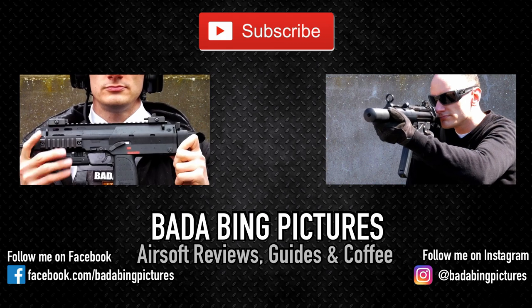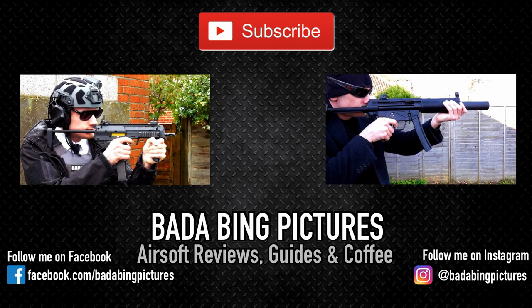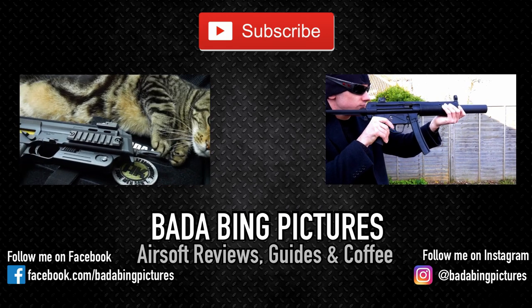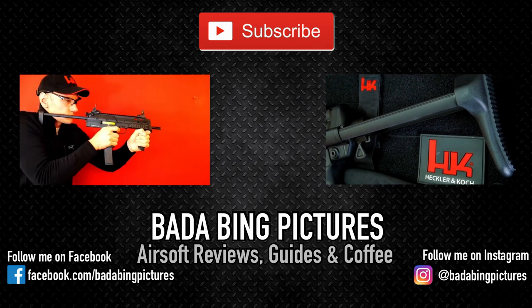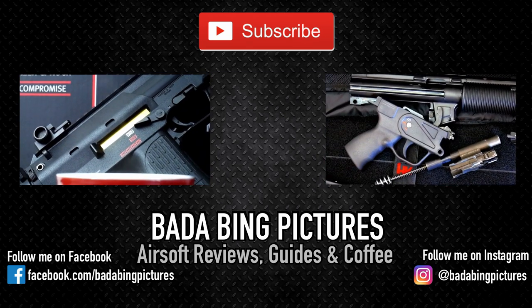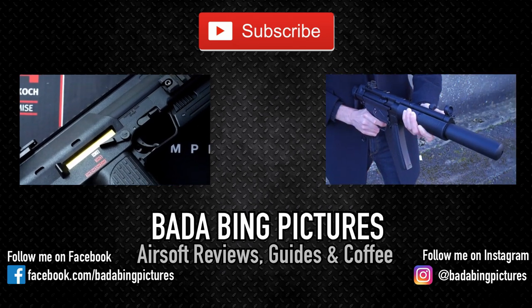Thanks for watching the video, my friends. I hope you've enjoyed it. If you did, hit the like, and if you haven't already joined me, subscribe and hit the bell icon so you'll know exactly when my latest video goes live. For regular updates, you can check out my Facebook and Instagram. So until next time, look after yourselves. Catch you in a bit.